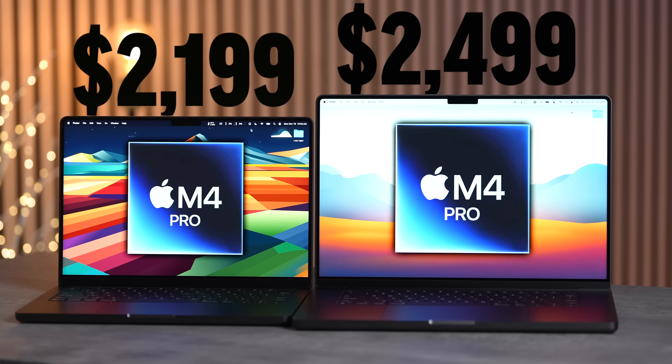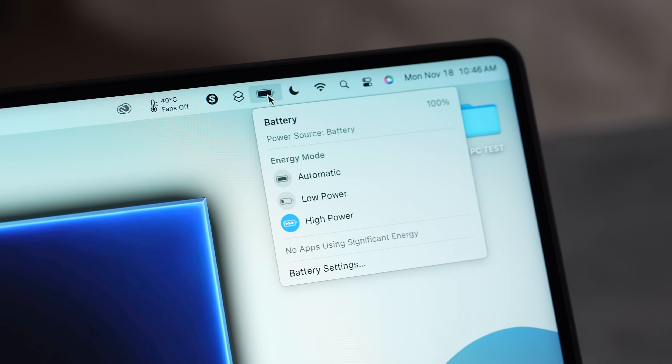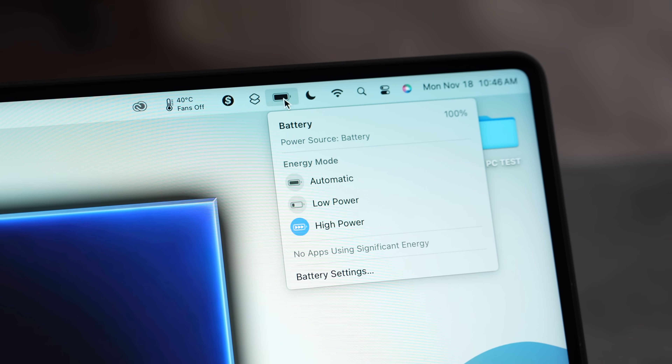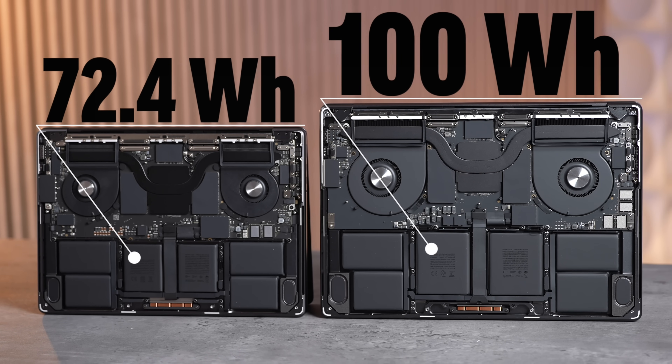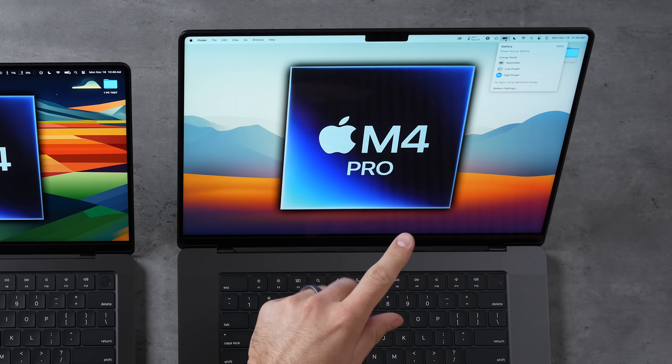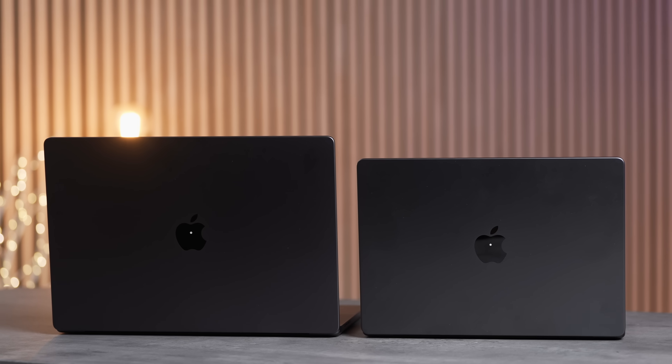If you're getting a 14-inch, for just $200 more you can actually get the same chip that comes in the 16-inch. I'm going to show you the performance difference as well as the battery life difference — both laptops are charged to 100% and I'm going to unplug them. Both are set to high power mode, which we now get with M4 Pros, helping the fans spin up earlier and higher to keep them cool.